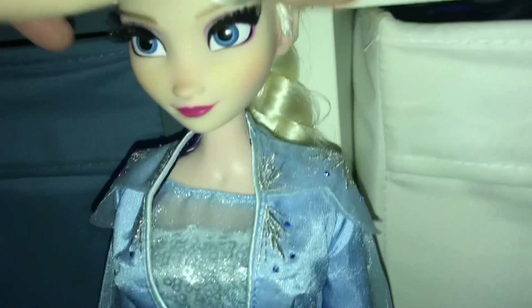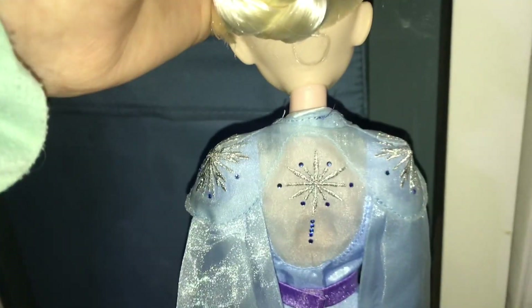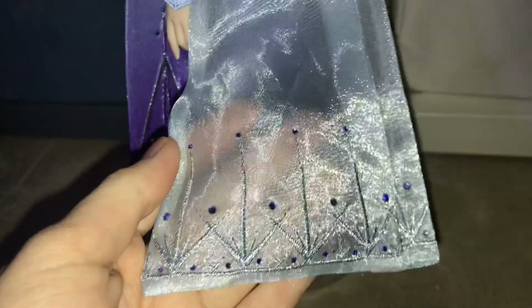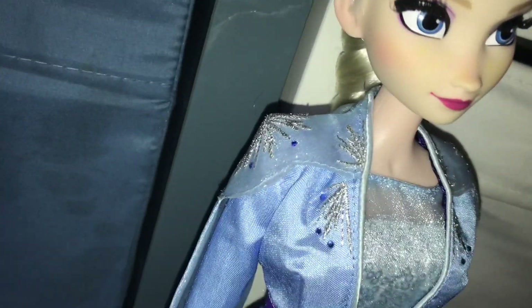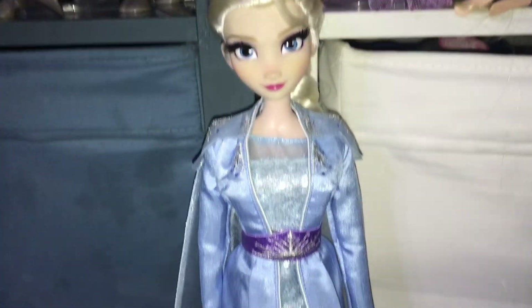This doll has embroidery and rhinestones, which I was really excited about watching the movie because they looked so good, and they really executed it well. The back of the dress is really nice. I love the capelets, and the bottom of the cape also has embroidery and rhinestones. I think the best part of this entire doll is the cape. There is actually embroidery on the jacket piece — it is a removable jacket on this doll — and she has rhinestones and embroidery on the jacket as well. The jacket looks nice and is accurate to the character.